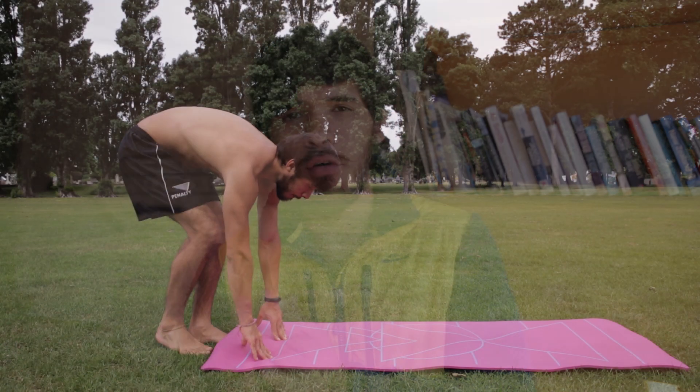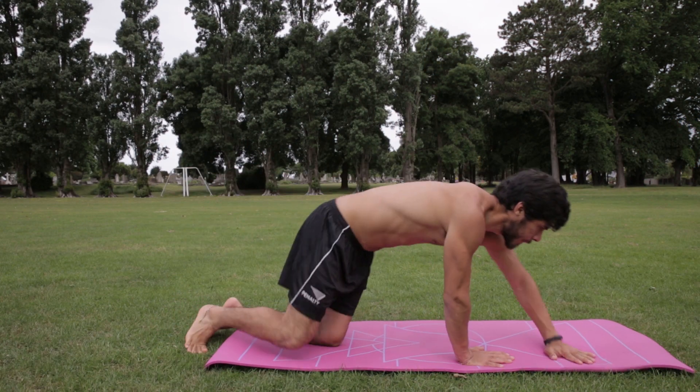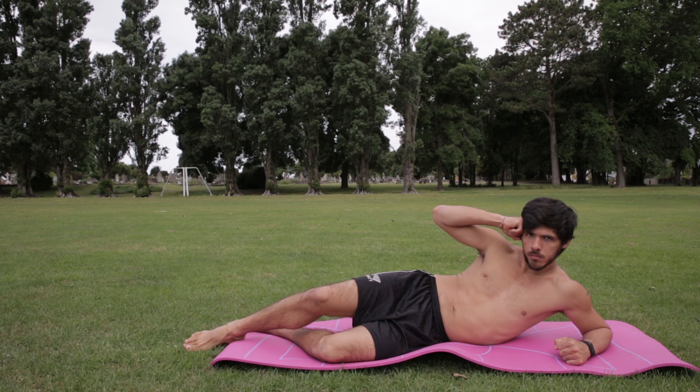Quick side note: find yourself a fluffy spot like this one I have over here. I found some grass and put a yoga mattress on top, making it much easier and a very soft surface to land on and use my neck.